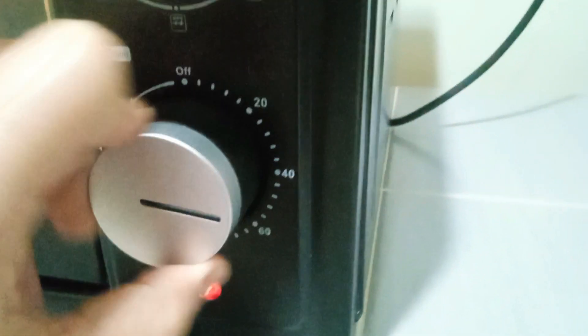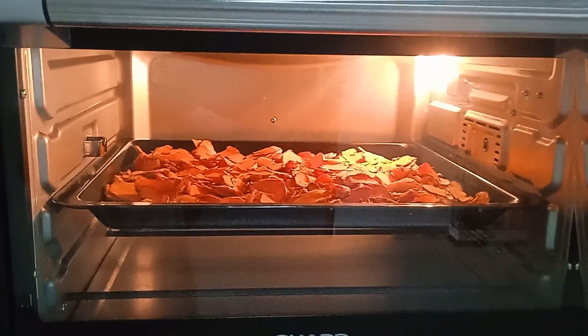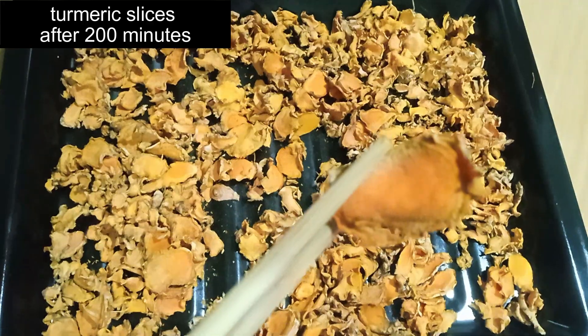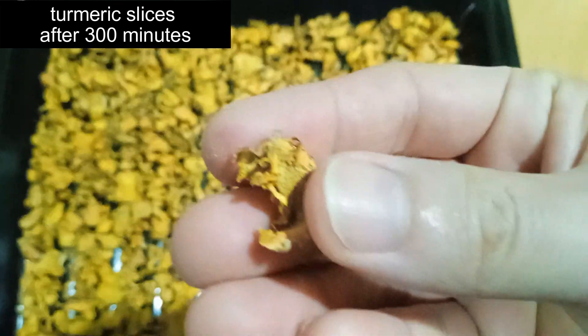The baking time may vary depending on the thickness of the turmeric slices and the oven's characteristics. Keep an eye on the turmeric roots to see if they become dry and crispy. Usually, after a total of 300 minutes — that is 3 sessions of 100 minutes — the turmeric slices will be nearly or completely dried and crispy.